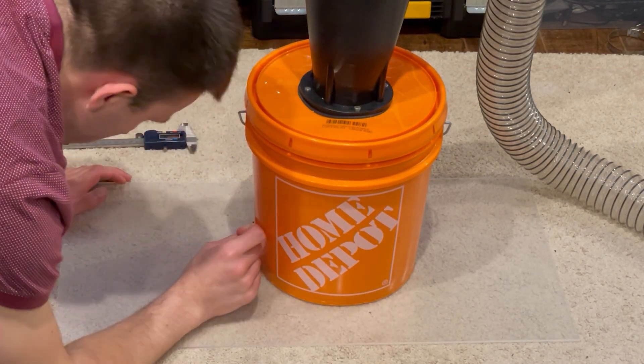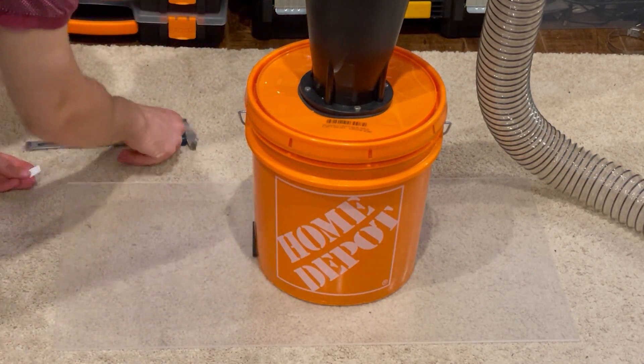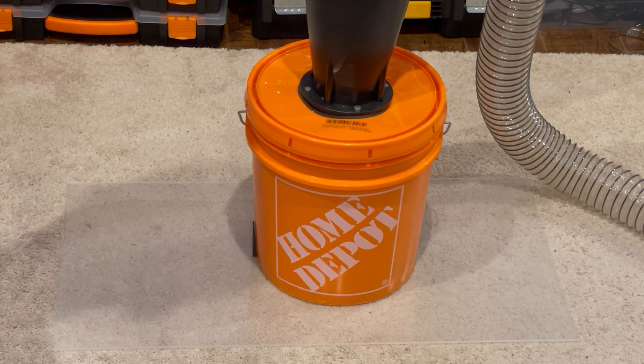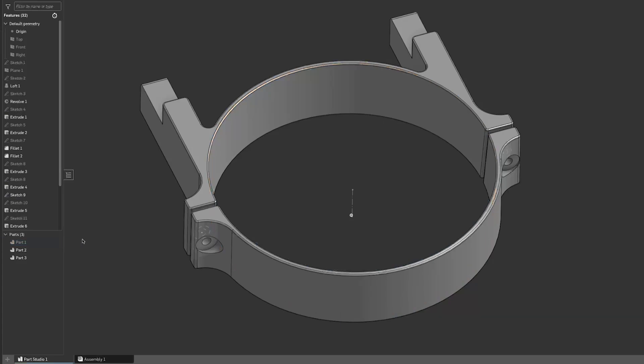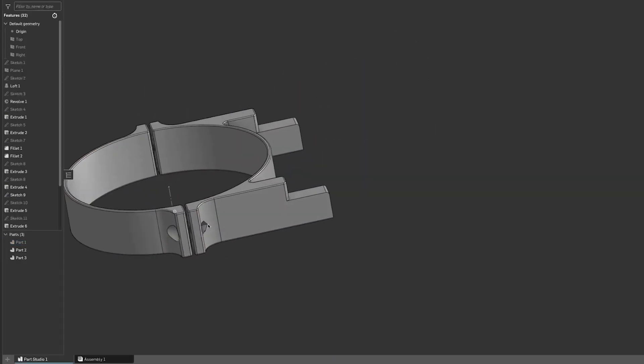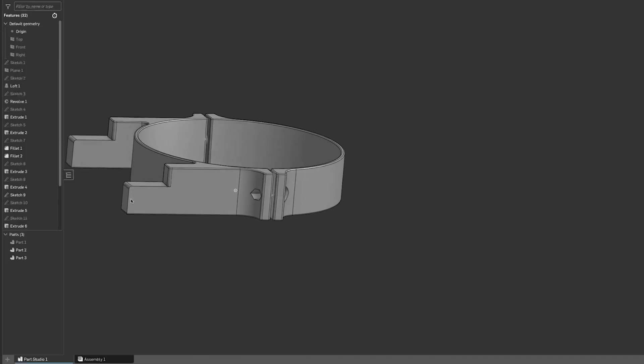When we take our measurement here, it's a little bit too small to get with our calipers, so we'll use a piece of paper and measure that, and adjust our model accordingly. Here's our model slightly more figured out. We have our bucket in there, which is the blue piece, and then we have our two little clamping spots there, as well as our locating feature.